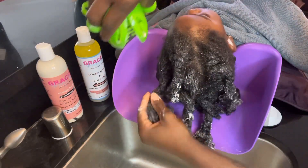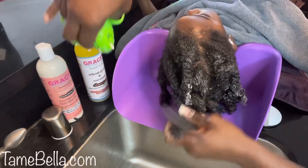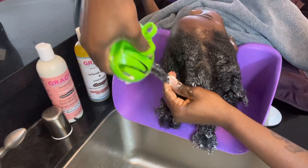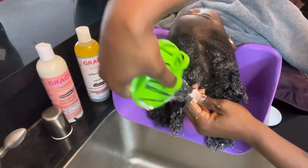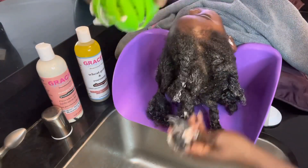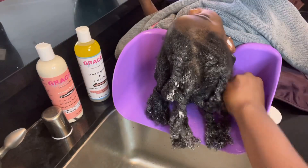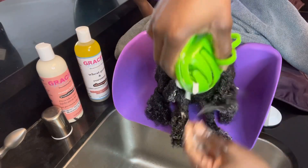Before I start, I'm going to use my detangling brush — it's called the Zara detangling brush from Tame Bella. The neat thing is she has different detangling brushes based on the curl pattern of your hair, which is really great. A lot of times it's just one generic detangling brush, but she's made it specific to your actual curl pattern — whether it's 4B, 4A, 4C, or in the threes.